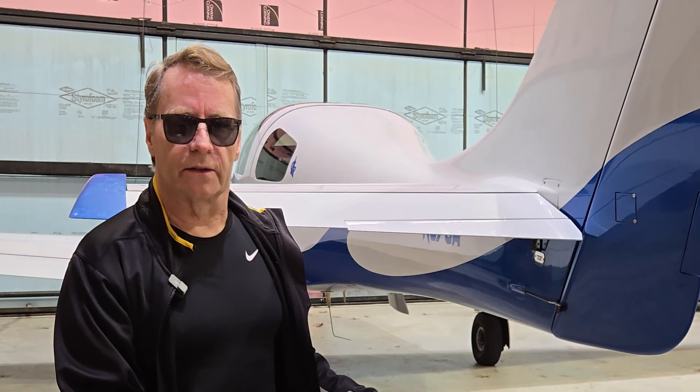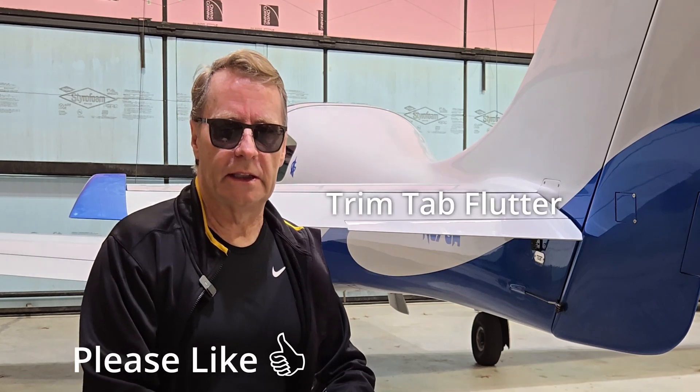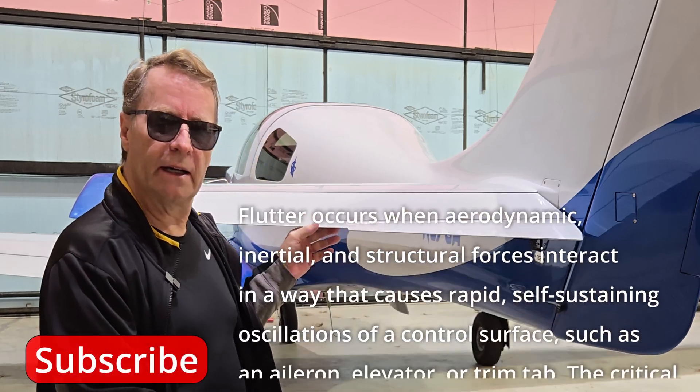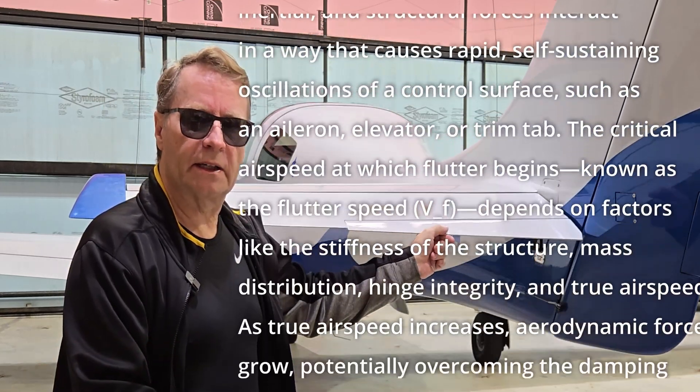Today I want to talk about control surface flutter. The other day I was out on a flight and I just happened to be looking at some camera footage from that flight, and I noticed in the back here on this trim cap there was an oscillation that was happening.